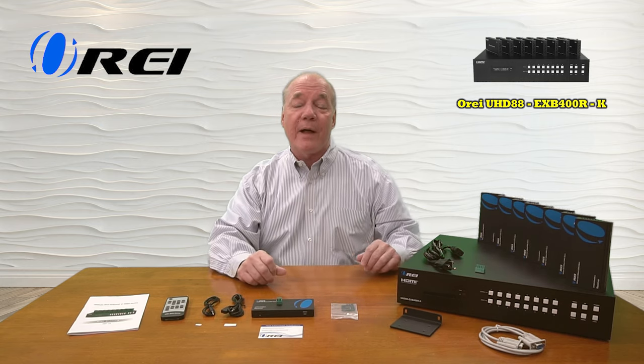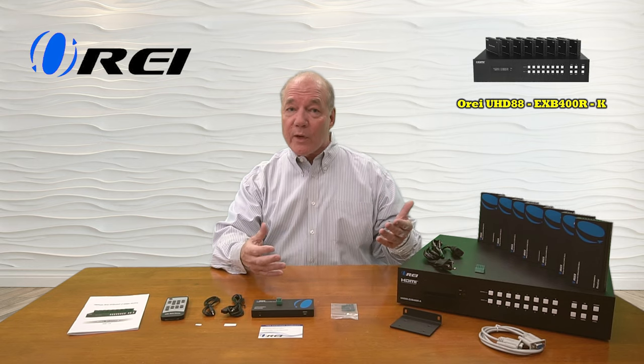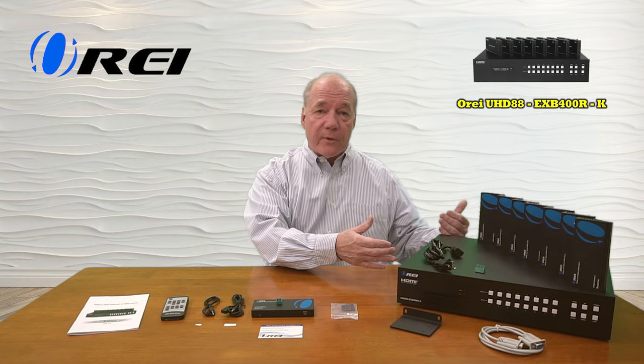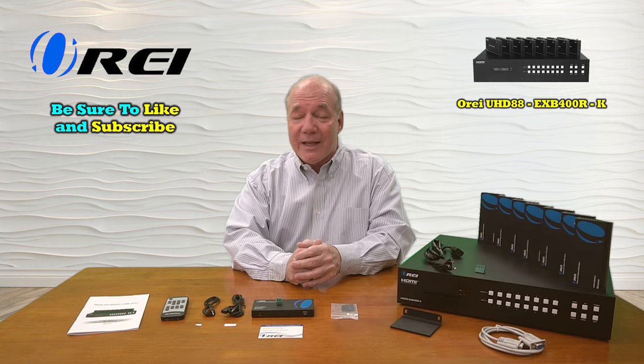I hope you found this overview of the UHD 88-EXB400R-K 8x8 HDMI extender matrix solution helpful. This professional system allows you to very easily extend up to eight different individual HDMI media streams to remote locations up to 150 meters away over a single Cat5e, Cat6, or Cat7 cable. It fully supports 4K content at 60 frames per second, so you're going to get a crystal clear picture at those remote locations. The power over cable technology means once you plug in the primary unit, all the power needed to run those remote locations is sent over that same LAN cable. It provides local loopback functionality here at the primary site so you can easily monitor all of the media streams being sent to those remote locations, and its matrix functionality gives you complete control over which media stream is being sent to which remote location through the remote control, the buttons on the front, or the software control. Pretty much everything you need to get started is included with the kit, and with a few simple connections you can be up and running in no time. So until next time, thanks for watching.